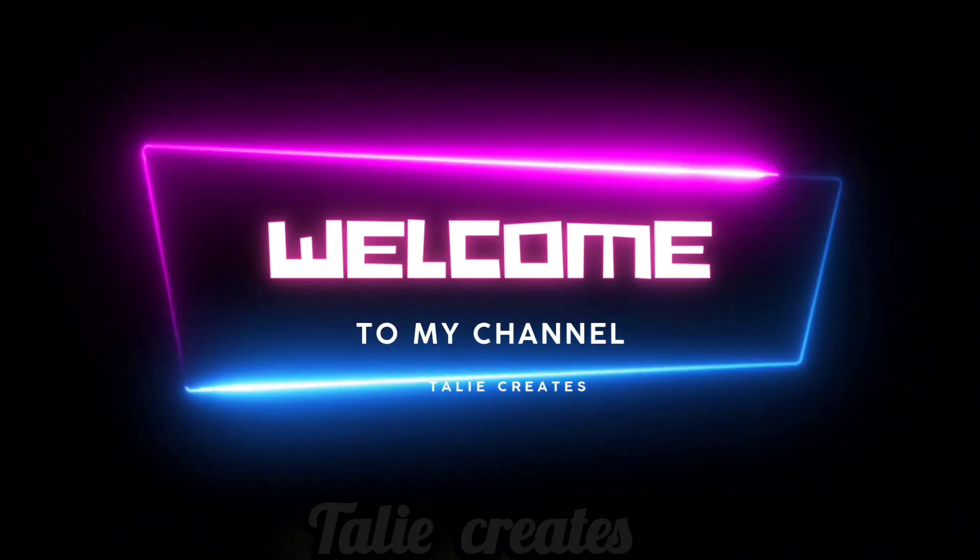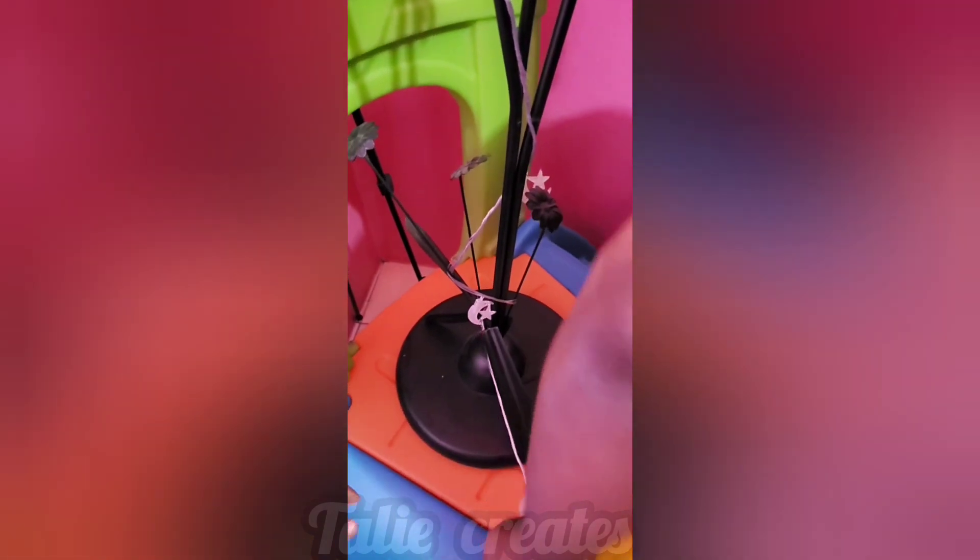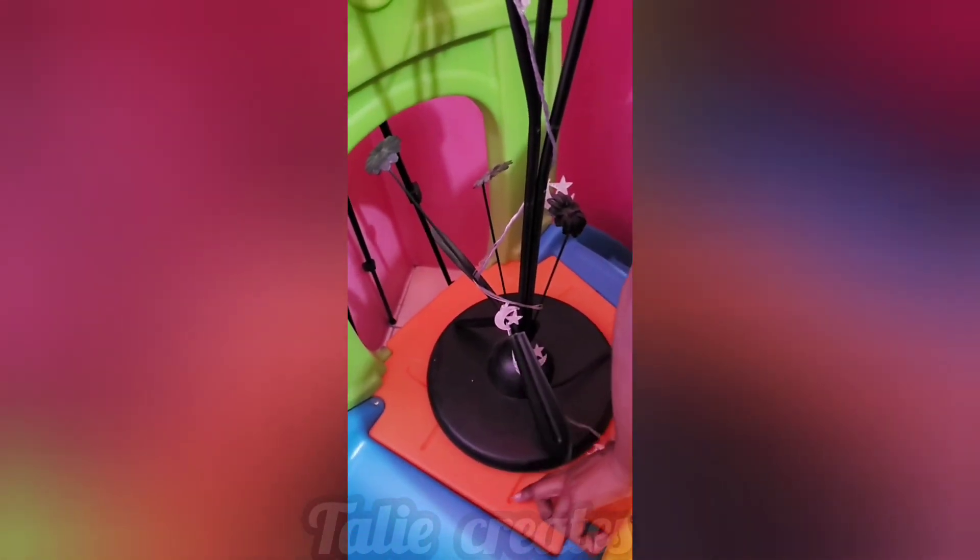Hey guys, welcome back to my channel. It's a girl Tally, and I'm back with another video. Today, as you can see from the title, I will be adding some accessories to this night light.